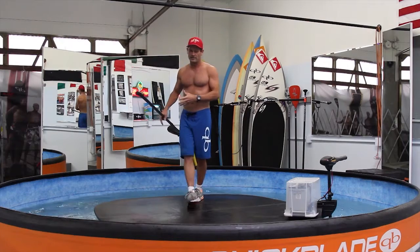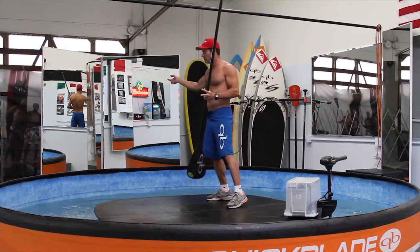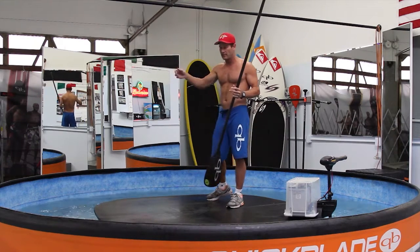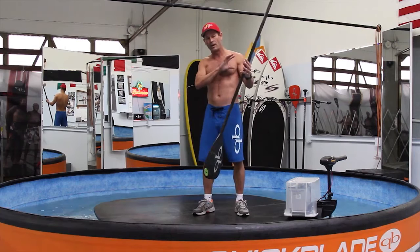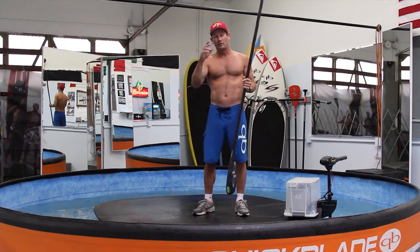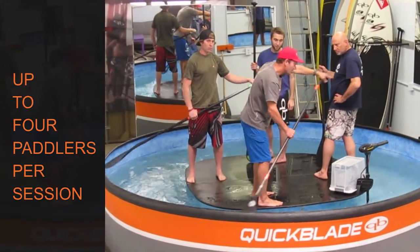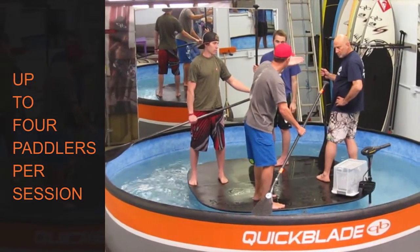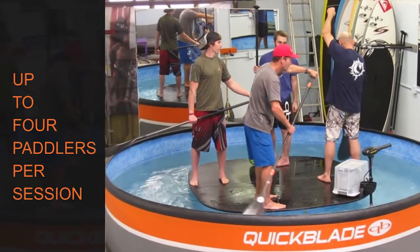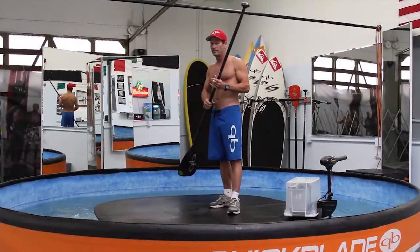If I'm instructing somebody on the flume, I can physically get in here, explain to them what I'm talking about, and they can see it live — versus the other way where you go along in a motorboat or film from the side someone paddling and play it back to them. But by the time they get that information and go back and try to correct it on the water, it's too late. With this, it's an on-time visual experience that allows you to correct your technique as you're paddling.